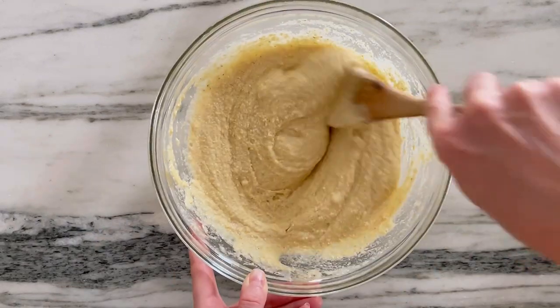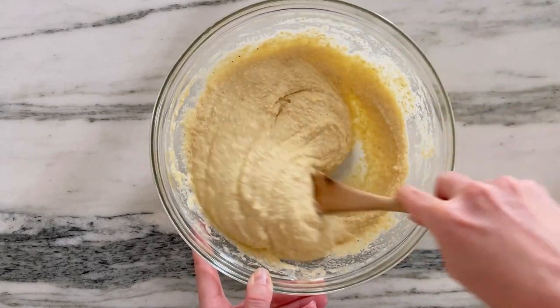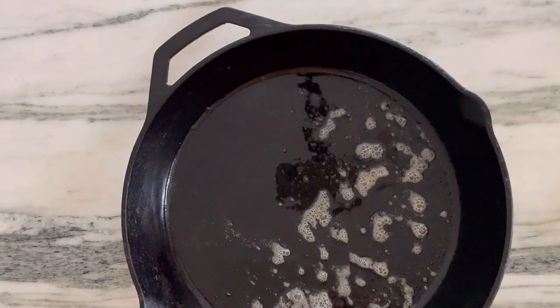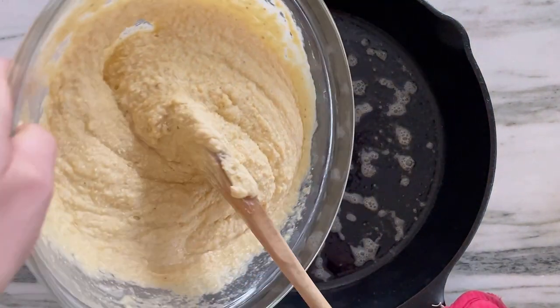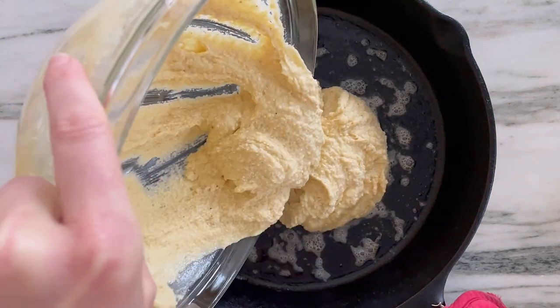We're going to mix this until just combined. Like any quick bread, you want to avoid over-mixing, over-beating your batter. We're going to add the batter to our preheated skillet, just be careful of your fingers and spread it into a beautiful even layer.